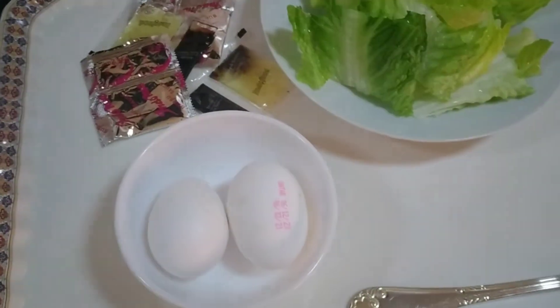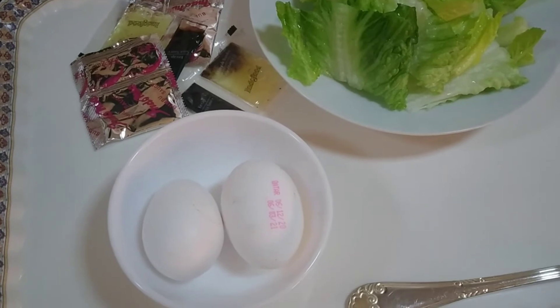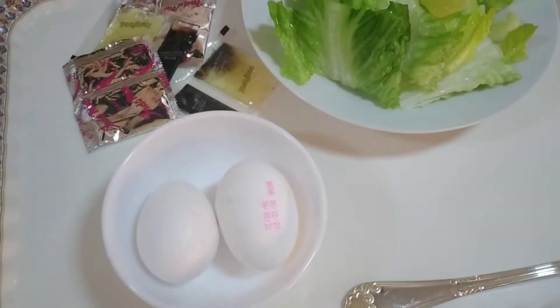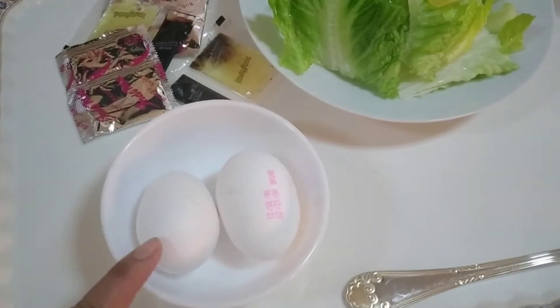Parang sa atin yung pansit canton lang ba na niluluto natin doon. Pero yung pangalan nila dito kasi Arabic Indomie yung pangalan. Ilagay na natin ngayon yung dalawang itlog.